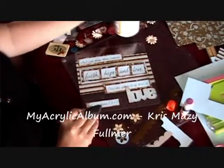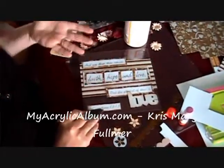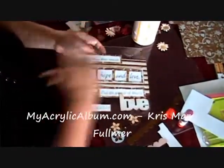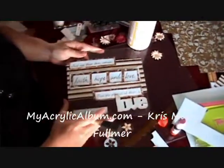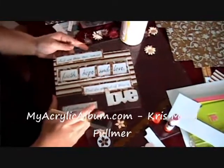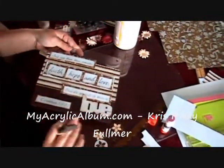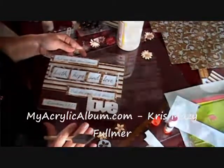I'm going to take some Mod Podge — you can also use white school glue mixed with a little bit of water; it'll make the same effect. I'm going to seal the top of this so that I can hang it outside on my front door if I wanted to, and the weather won't destroy it. After we do the Mod Podge, we're going to come back and put on a die-cut and some flowers, and we'll be all set.